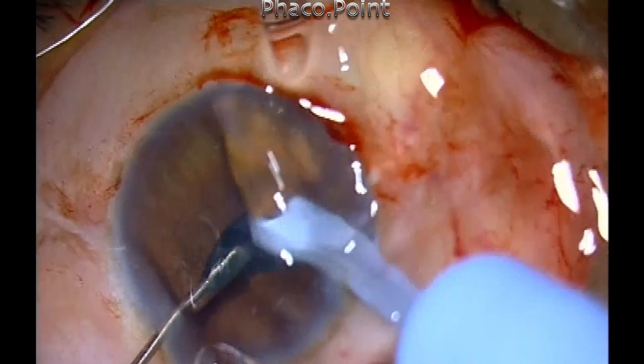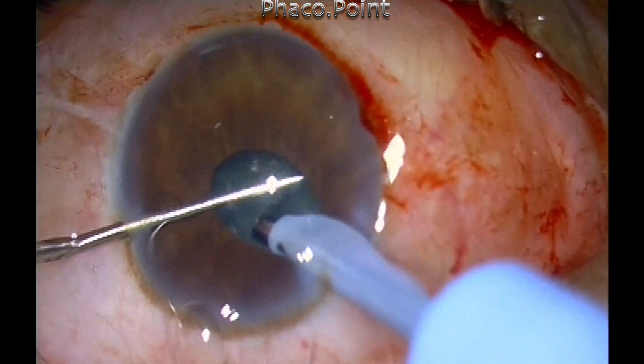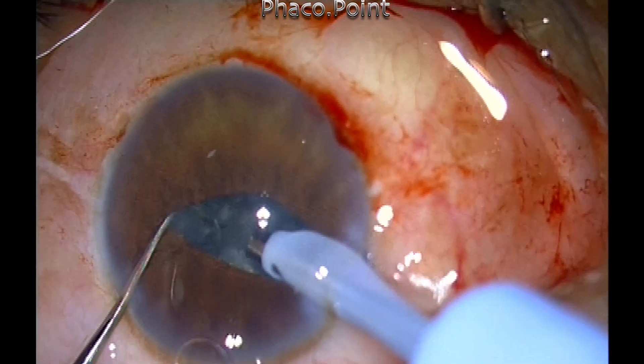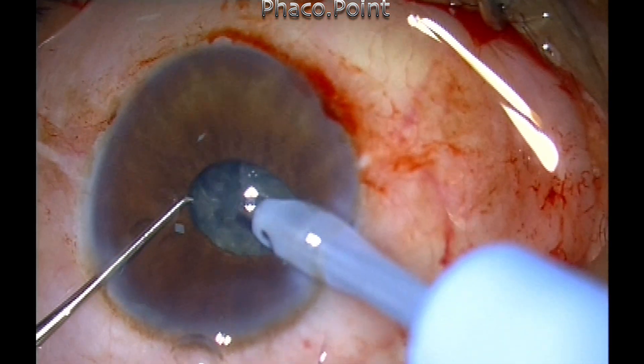When you have a good hold, you can use the sharp chopper to take it to the mid-periphery of the nucleus by retracting the iris gently and then creating the chop.